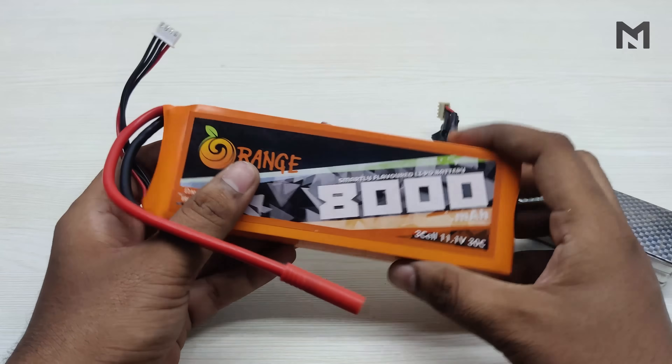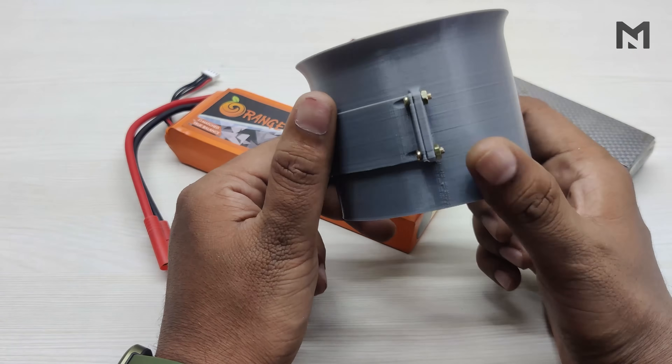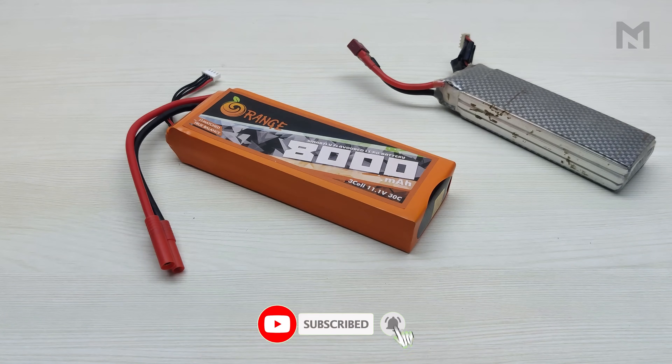If you stayed this long in the video, here's a spoiler for my next video: I am working on an 80mm ducted fan and checking its thrust. Hope you enjoyed this video — thanks everyone for watching, don't forget to subscribe, and if you have any suggestions, please comment in the comment section.